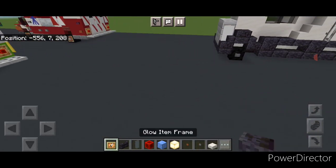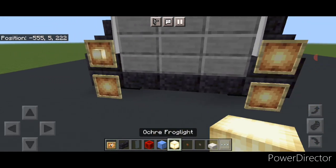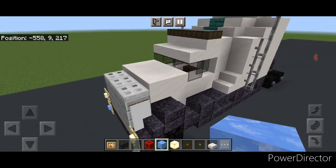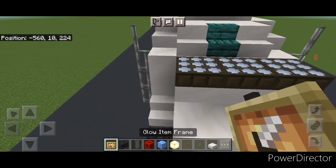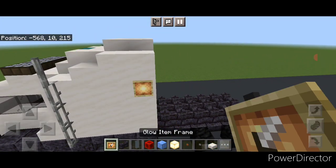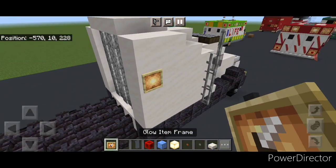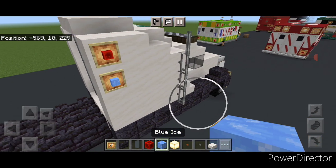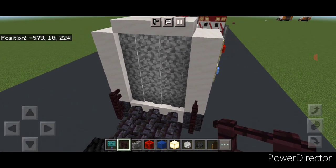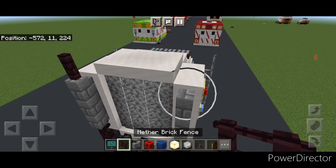Come up on the front and put a glow item frame on either side of the front — two on each side. On the top ones put frog lights; on the bottom ones put blue ice. Then come up on the side and put a glow item frame here and here with blue ice in each. Then come on the side back here — two glow item frames, redstone block on the top and blue ice on the bottom. Repeat the process on this side. Put two nether brick fences on the bottom, then above each side three stone brick walls and on top of each a single nether brick fence.